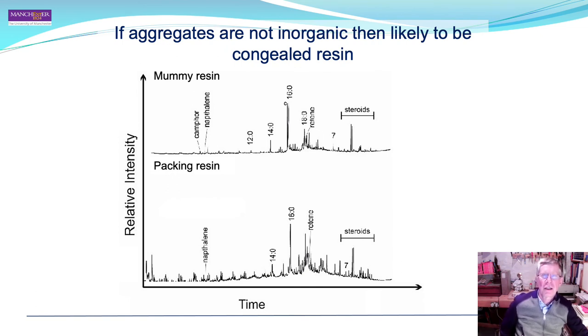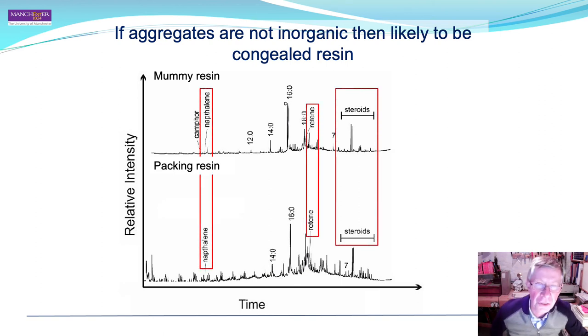Since the aggregates are not inorganic, they are likely organic, and we hypothesised that they are congealed resin. We therefore examined the aggregates and compared them with the mummification resin using gas chromatography mass spectrometry. The spectra of the packing resin and the mummy resin are virtually identical — different peak heights but very similar overall — strongly suggesting the aggregates are congealed resin of similar, possibly identical, composition to the mummification resin.